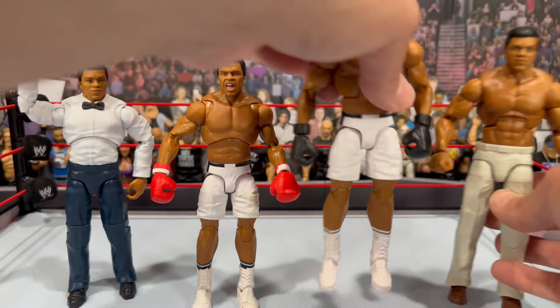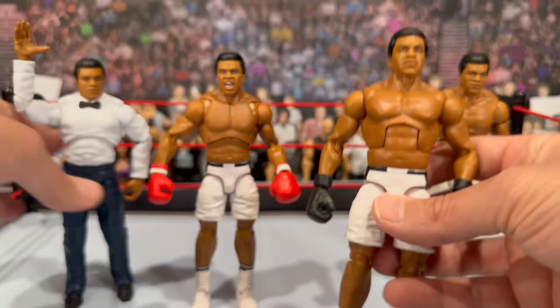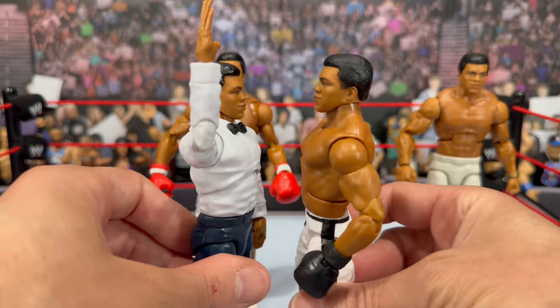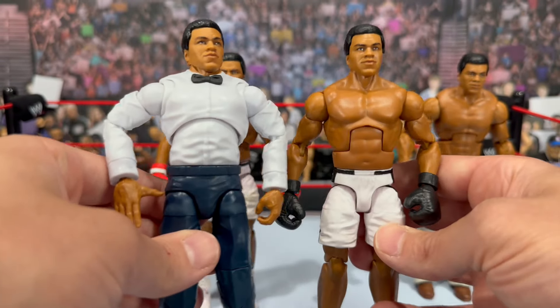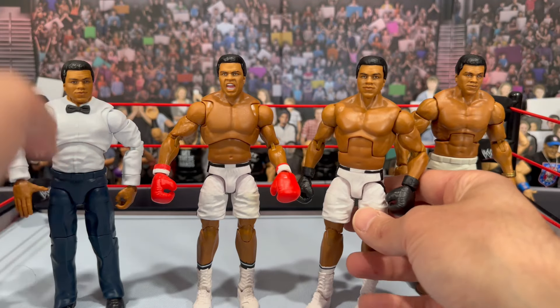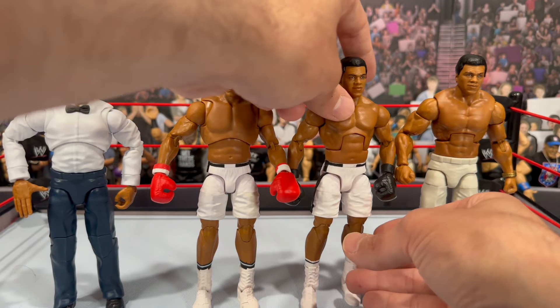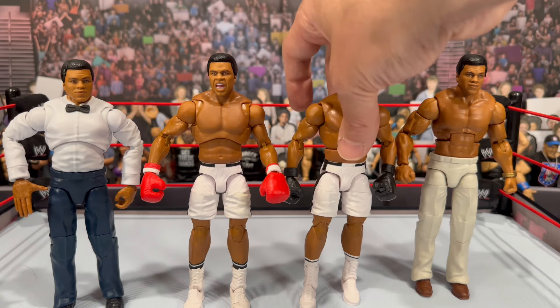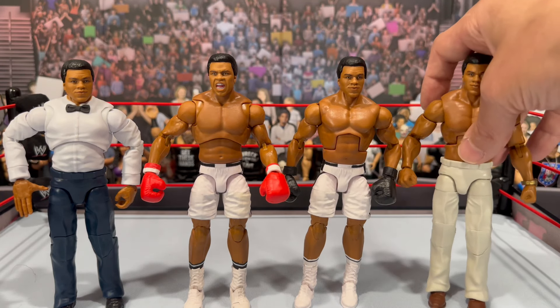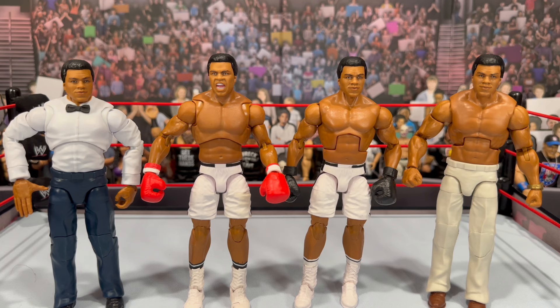It is the same head sculpt again, which we've seen over and over. Comparing with the referee figure, he's actually a little shorter than the Legends figure due to the legs. So those are all your Muhammad Ali figures. To wrap up: do you need this Legends figure? If you're a big Muhammad Ali or boxing fan, go ahead and grab it — it is a good figure. But I waited, got it on sale, and still don't feel like I really need it in my collection.